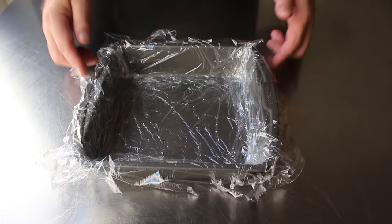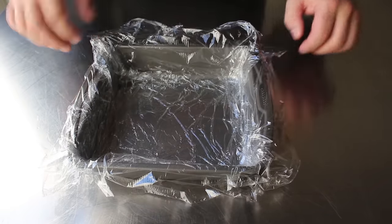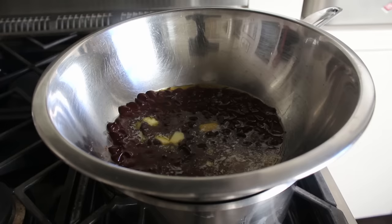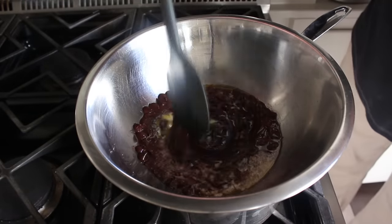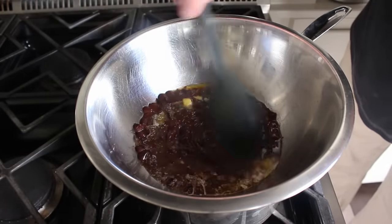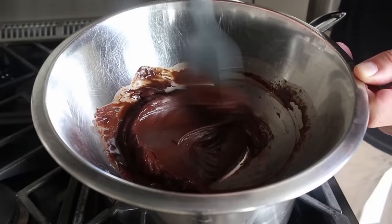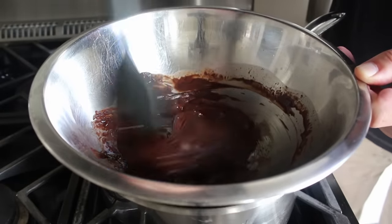The other thing to prep ahead of time is to plastic wrap an eight-inch by eight-inch cake pan, which I've done here. By now we can go back and check our butter and chocolate, which is nice and melty. Once that's happened, we can take a spatula and give this a mix — going a little slowly at first, then as the butter emulsifies in, stirring more quickly until we end up with a relatively soft, shiny, fudgy-looking mixture.